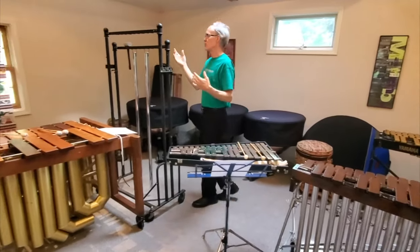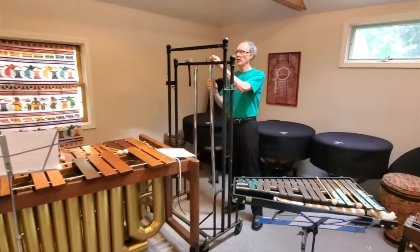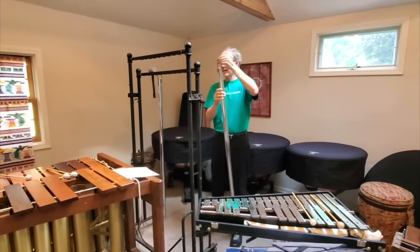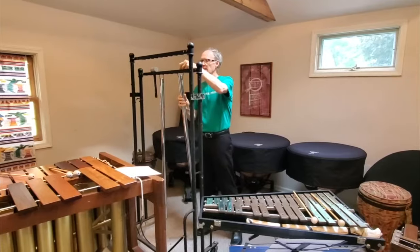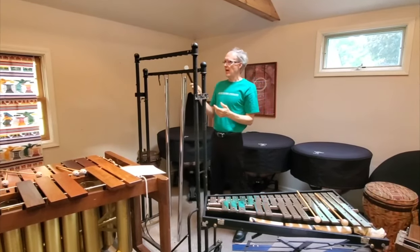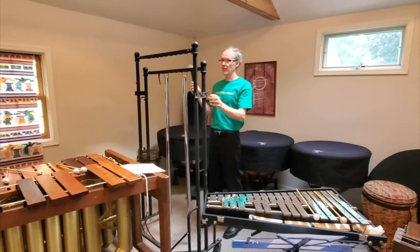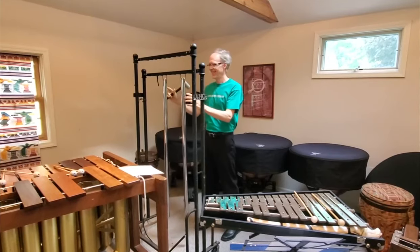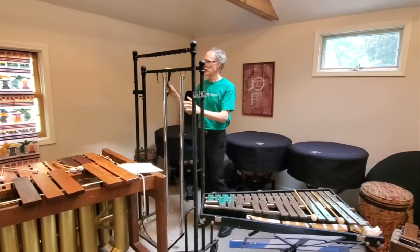Now tubular chimes, or tubular bells — hollowed out metal tubes with a striking cap — and we strike these with a hammer or a mallet. They can sound like church bells, or in this case, a doorbell.